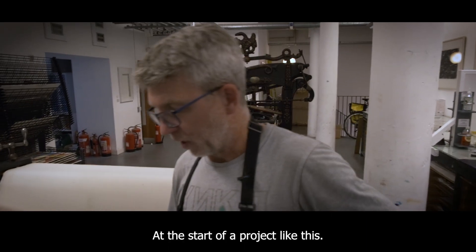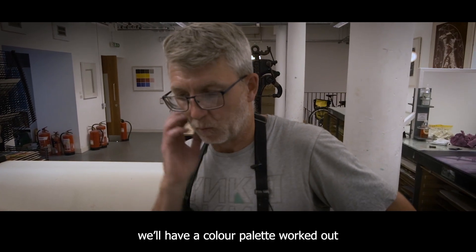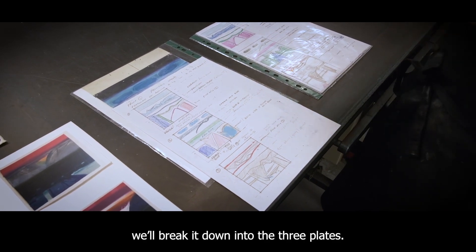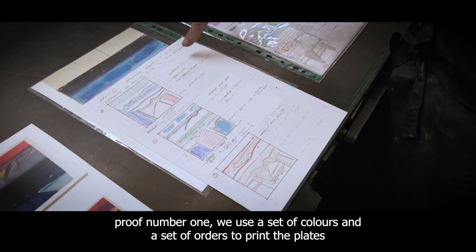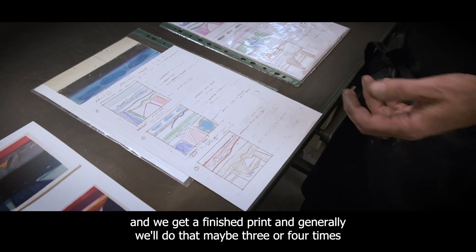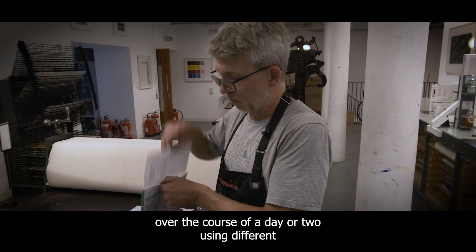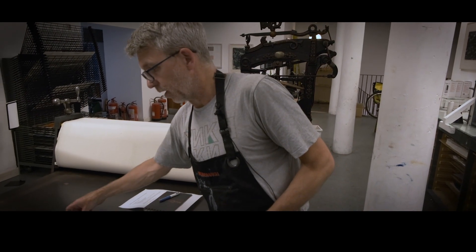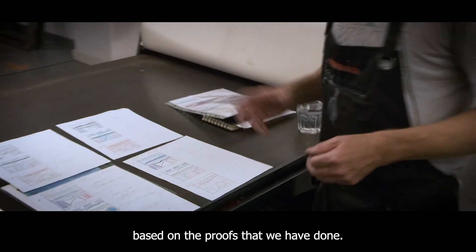At the start of a project like this, the artist will send us an image and we'll have a colour palette worked out. Usually when we get the image, we'll actually break it down into three plates. So generally for proof number one, we use a set of colours and a set of orders to print the plates in and we get a finished print. And generally we'll do that maybe three or four times over the course of a day or two, using different colour combinations. We'll then have the artist in to look at them and she'll make a decision based on the proofs that we've done.